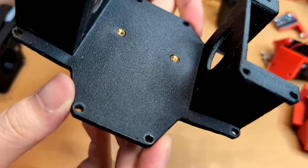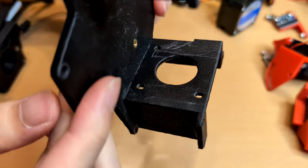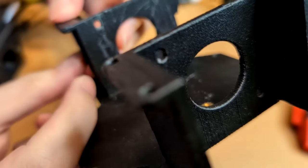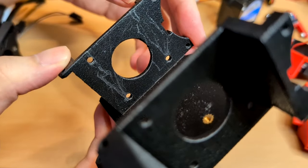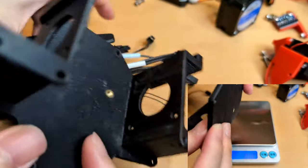After six months, let's check the condition of the adapter. This is the first adapter that has yet to be replaced since its installation. The printhead is functioning well without any sag, but there are some scratches on the adapter from the extruder screws. However, the adapter itself is still in good condition without any distortion.